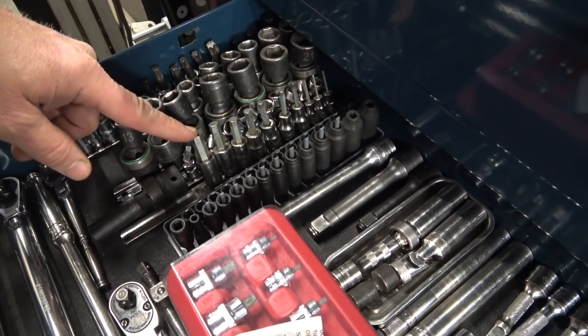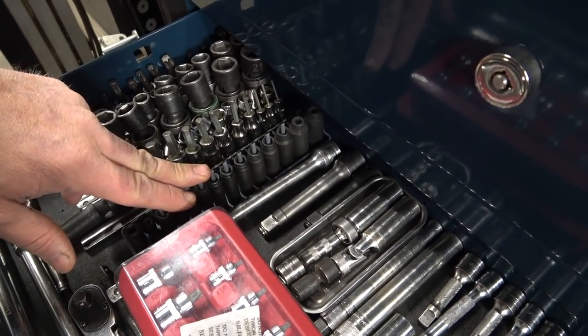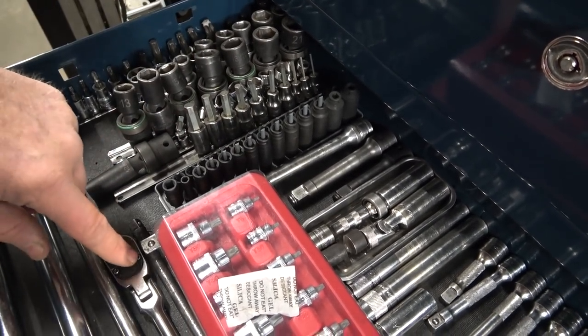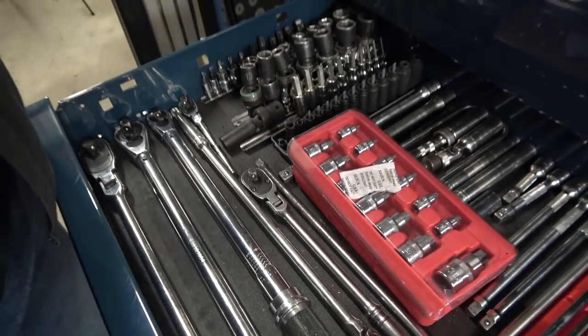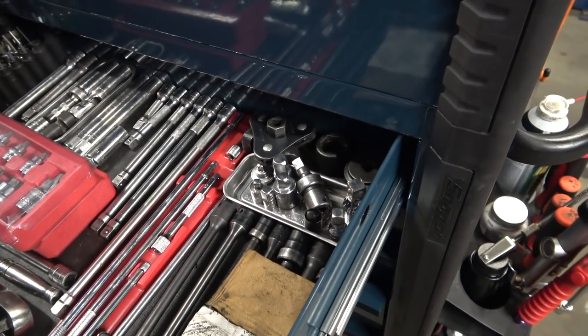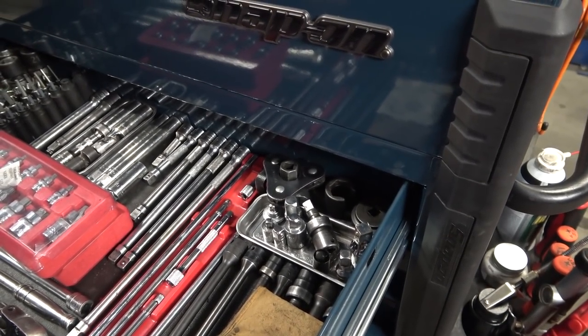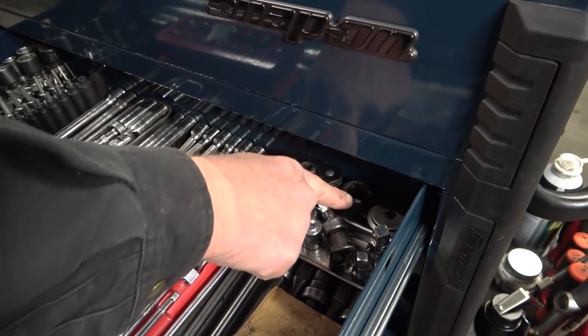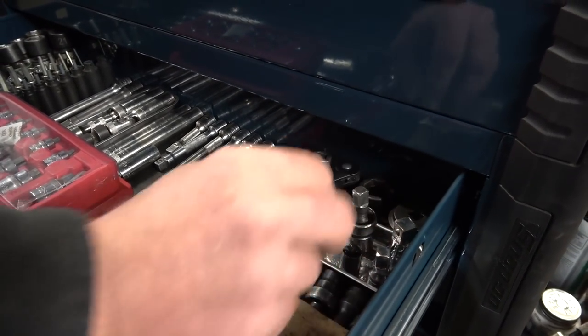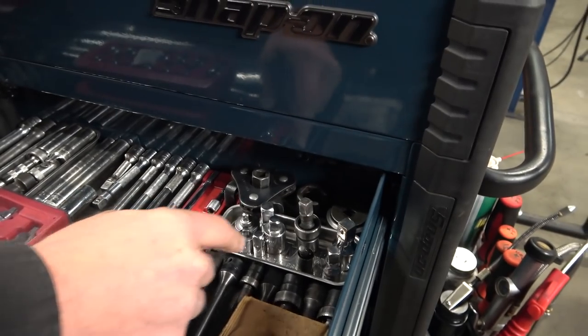These are Snap-on metric Allen sockets. These are the other half of an Expert set — the quarter-inch drive metric version. I only have metric stuff in this box because when you work on modern vehicles, almost 99.9% of everything is metric. If I need something standard, I come over here, grab the tray and work it out. Right here is the oil filter socket, and we have to change oil a lot in a small shop. I've got an O2 socket and another socket for canister-style filters, plus a little tray with a bunch of adapters.